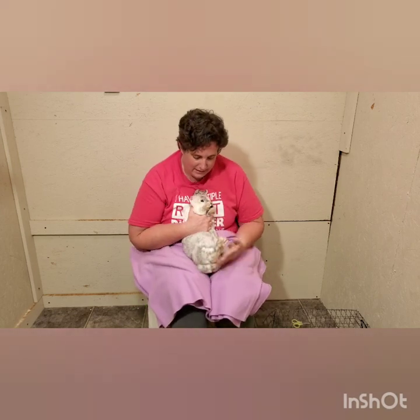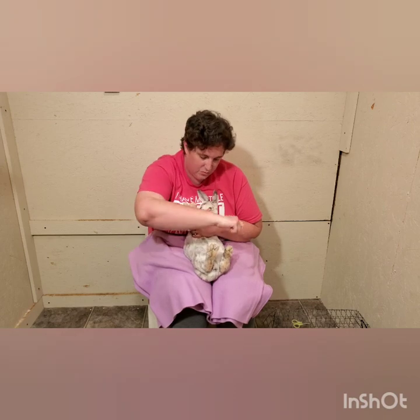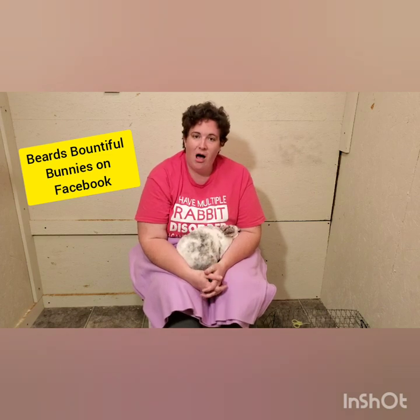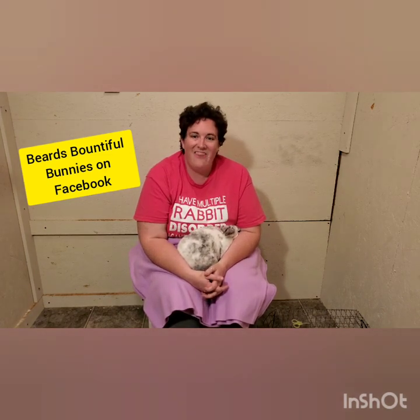Sometimes my husband will help me — he likes wearing the big black gloves to protect his arms, he'll grab and hold the rabbit while I go through and clip their nails really quickly. It's a lot faster when you have help, so if you can get a buddy to help you it definitely goes faster. By myself I sit down with their back against my chest, hold them in place, and just use one hand to go through and get them all clipped. If you have any questions or comments please leave them in the comments, and there's my Facebook page Beards Bountiful Bunnies. I hope this has been helpful — have a great day, thank you very much, bye bye!